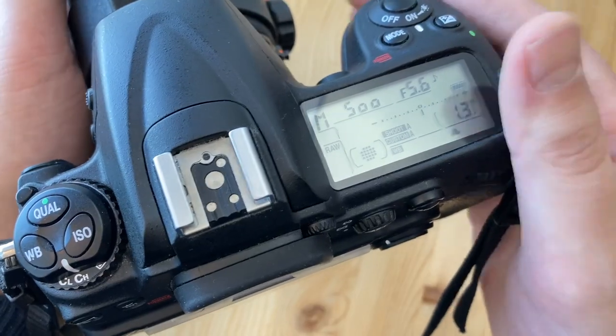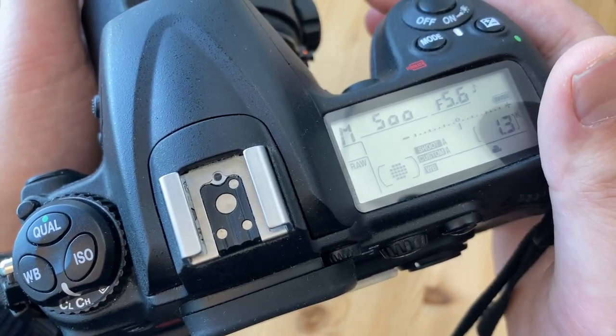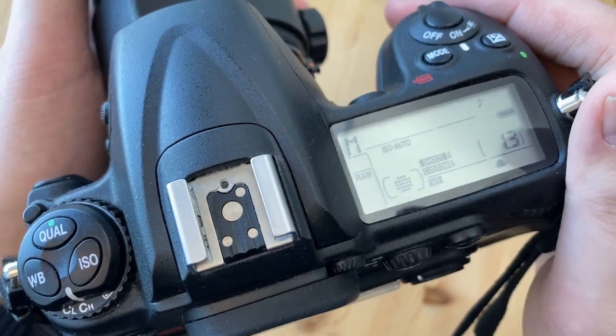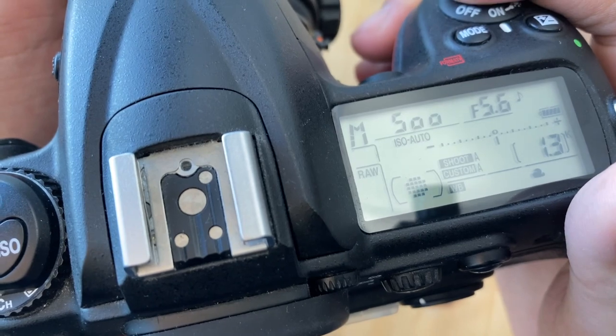It has only 12 megapixels, which limits your ability to crop. The real downside is high ISO performance — above 800 ISO things start to get a little noisy, and above 1600 ISO you would have to spend some time in noise reduction software.